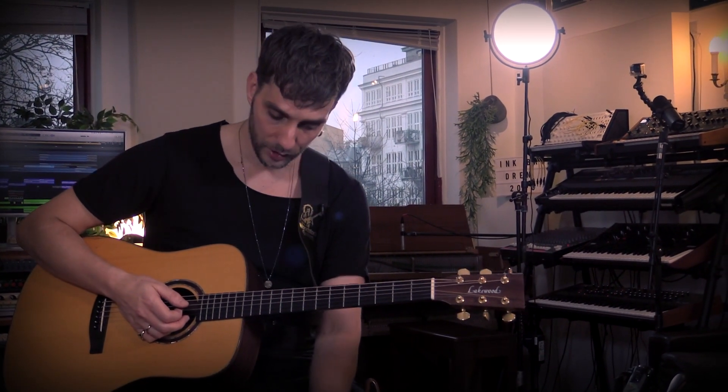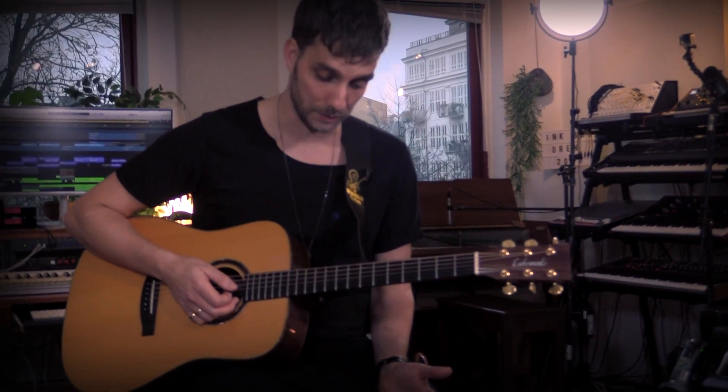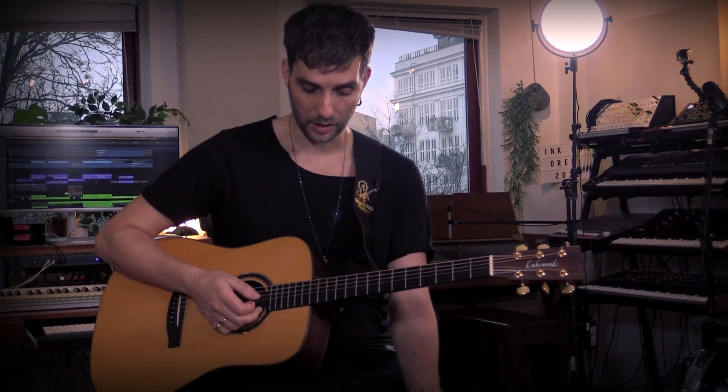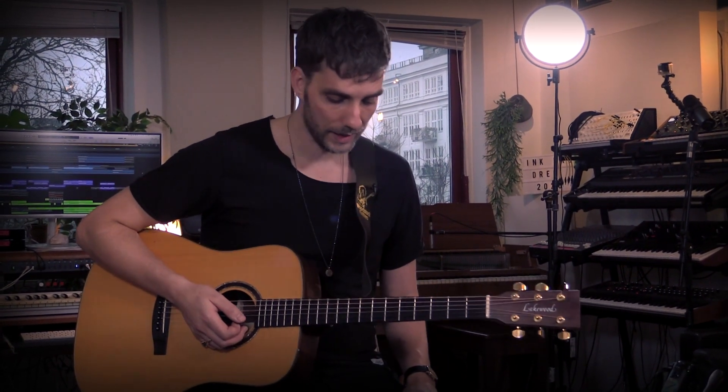And then of course you have the looper. It's a very, very simple looper — I love the fact that it's so simple. It's just record, play, and overdub as much as you want, and then you have a stop and clear function. It's really nice that you have these two different buttons for this.